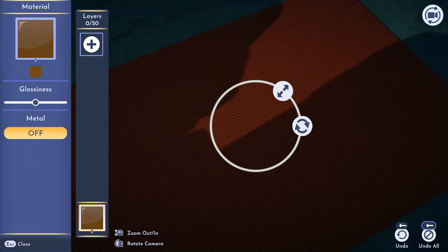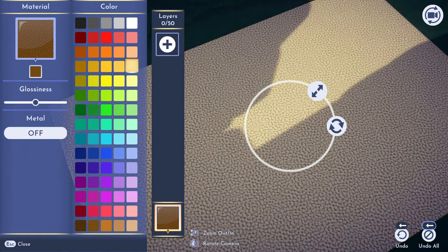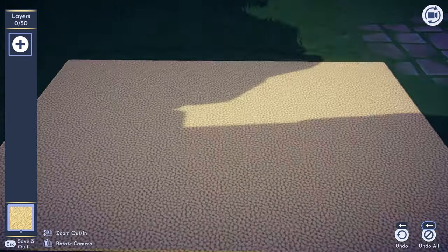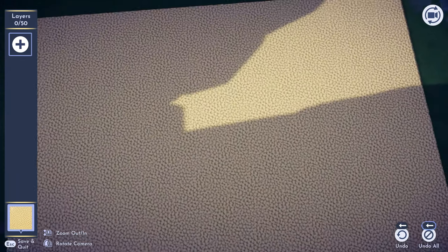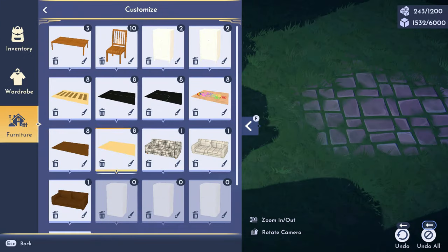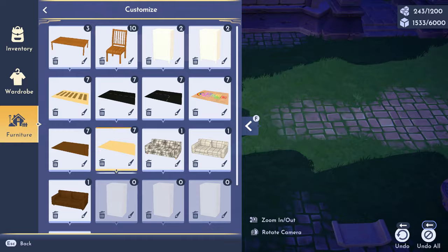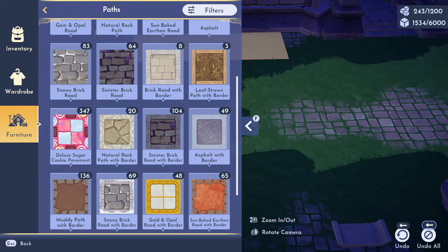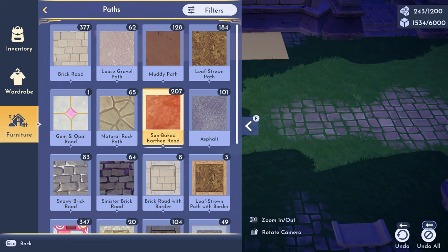At first I wanted to do wood, but then I thought let's use a custom rug and make it look like that little pebbly ground, which I think would work perfectly for the vibe I was going for. So I went ahead and did that with multiple rugs, just kept playing with the way it looked.